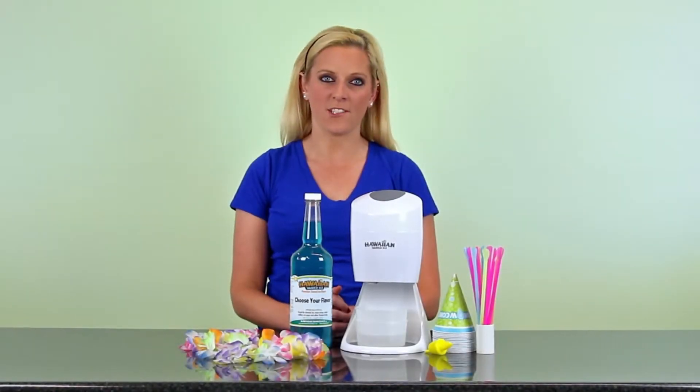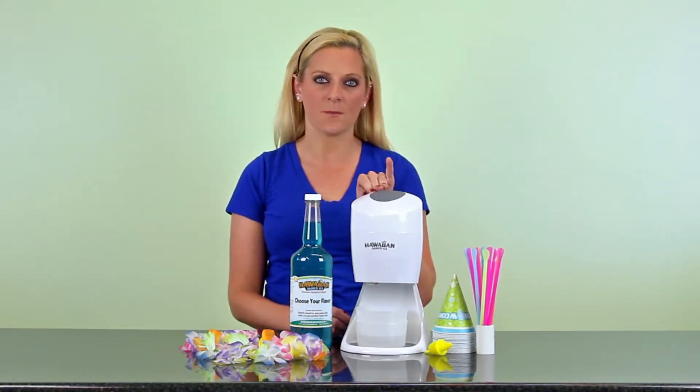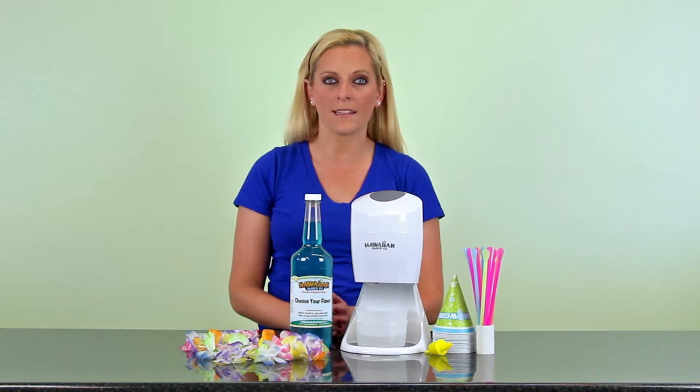Hey guys, I'm Brittany from Hawaiian Shaved Ice, and I just wanted to tell you briefly about our Shaved Ice Starter Package. This package includes the X900A Electric Shaved Ice Machine, 1 quart of syrup of your choice, 25 spoon straws, 25 snow cone cups, 1 bottle pourer, and a Hawaiian leg.